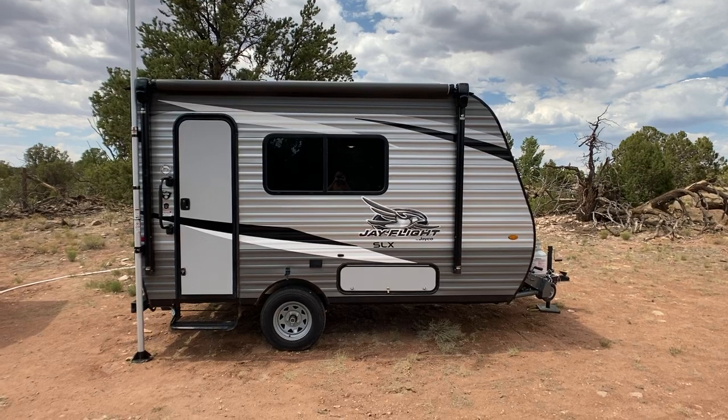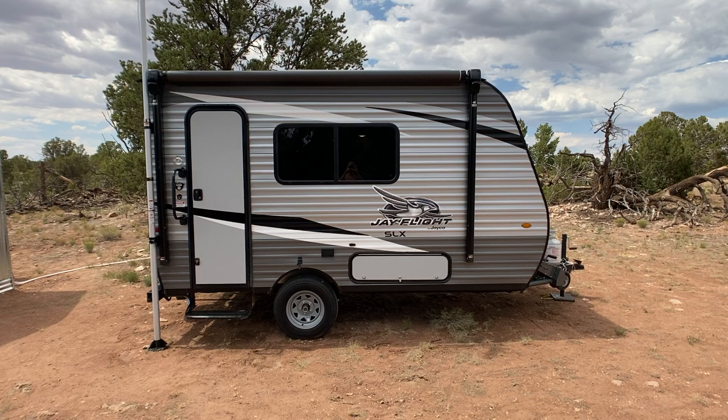Hey, what's up everybody? I hope you're having a good day. I'm just going to give you a little tour of my Jayco J Flight that's going to be for sale. I'll take you on the outside and then I'm gonna take you on the inside.